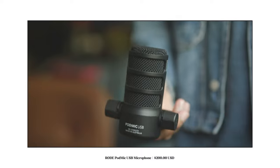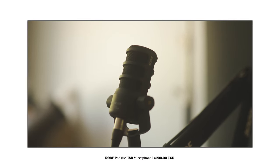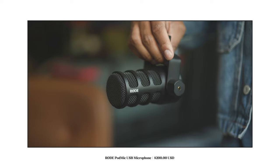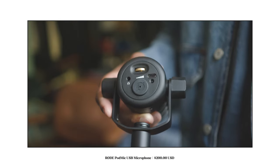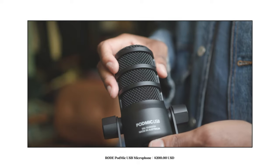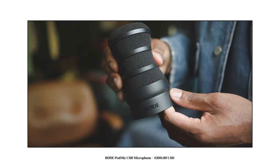Jumping over to the Rode PodMic USB — for this microphone to only be $200, this thing looks and feels like a premium product. I'll admit when I first unboxed it I preferred the design of the Shure MV7, but after spending a couple of days with it, this thing quickly went from a basic 6 to a strong 9. Turning to the back of the PodMic USB we have a standard headphone jack, XLR port, and a USB-C port that connects directly into any device including mobile devices and tablets. Rode also included a microphone cover to cut down on plosives.